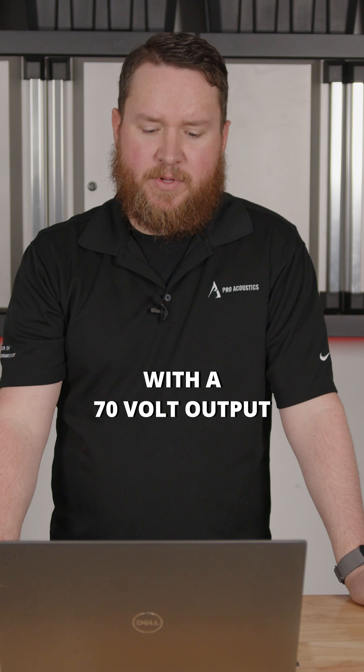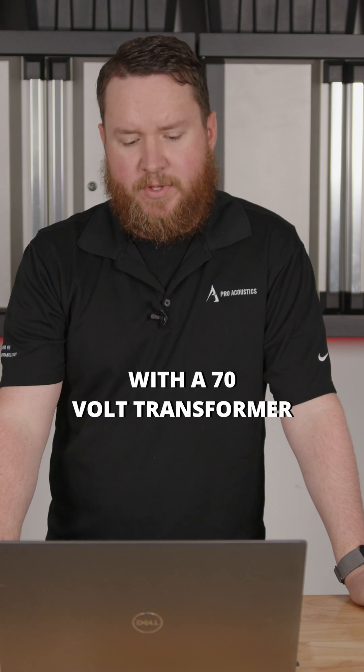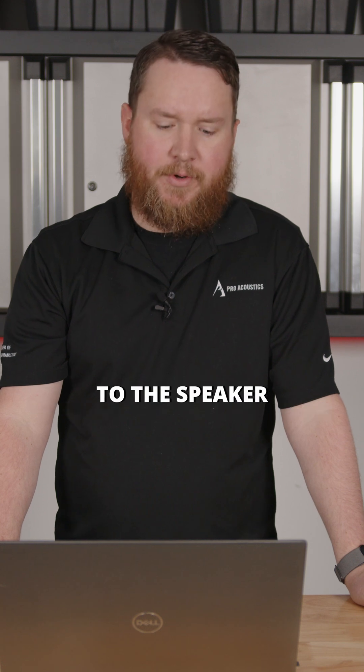70 volt systems need amplifiers with a 70 volt output, as well as speakers with a 70 volt transformer with different taps or wattage settings, where we can choose what wattage passes through to the speaker.